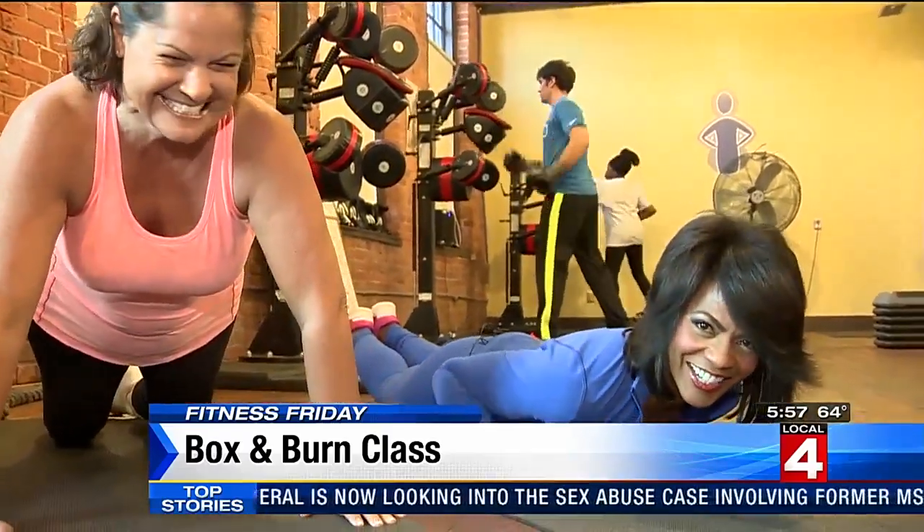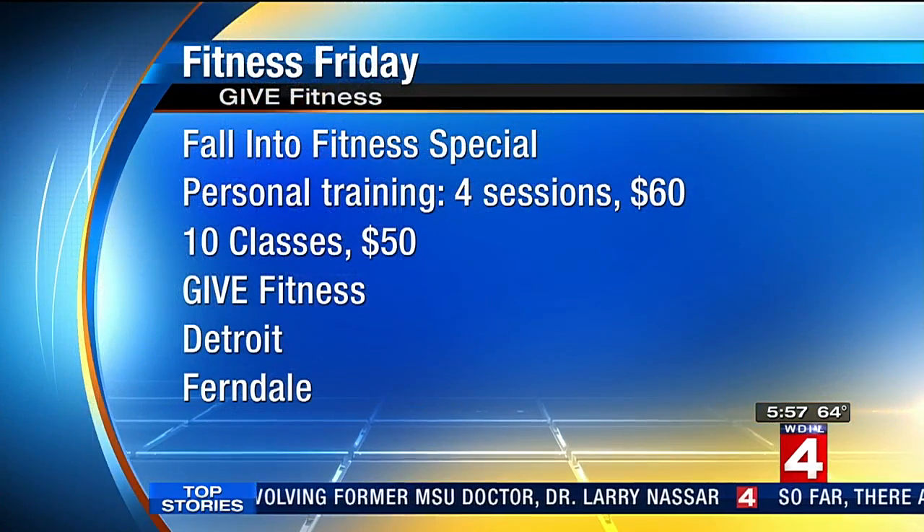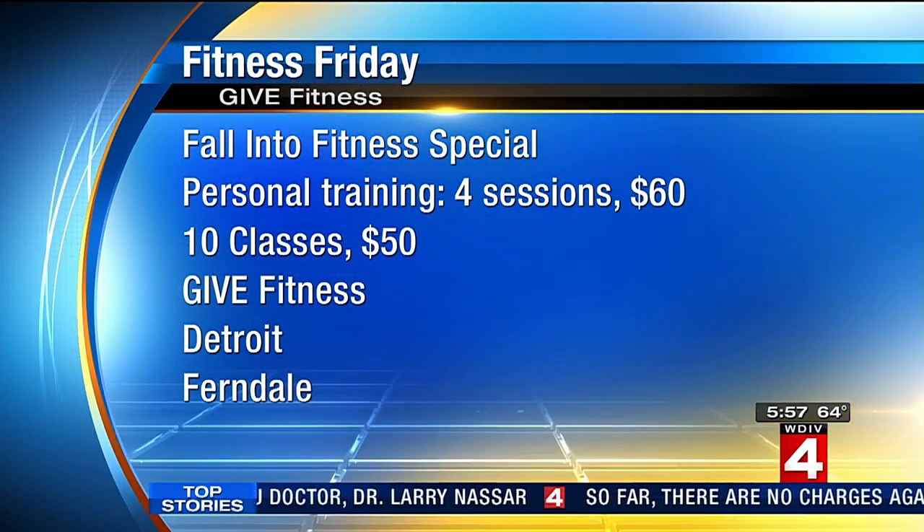That was a lot. I hate burpees. And I only did that for just a few seconds each, but you could feel it that fast.